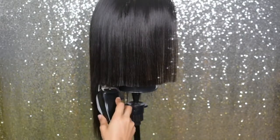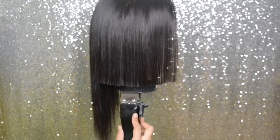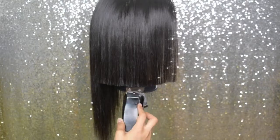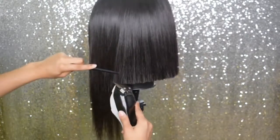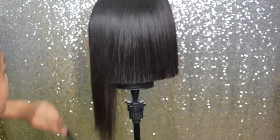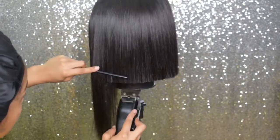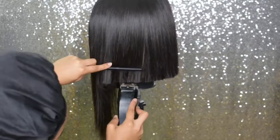I'm cutting all the hair the same length pretty much, and I'm going underneath the cut just to make sure it's all one length and that there aren't any hairs underneath straggling down way longer than the other hairs.